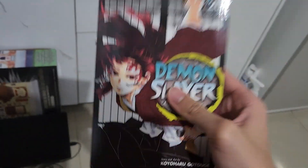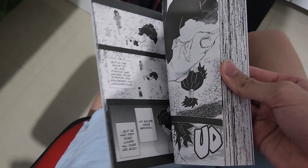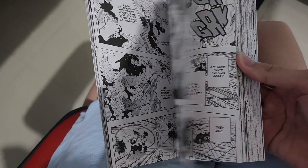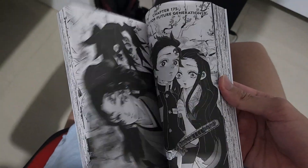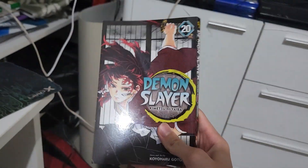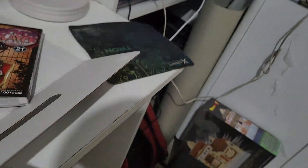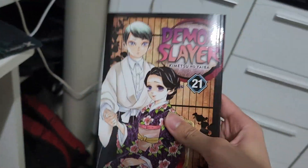Volume 19 also features the legendary swordsman Yoriichi, the strongest Demon Slayer in the Demon Slayer universe. Volume 20 covers Kokushibo's fight and his backstory, and his death. If you want to see Kokushibo's fight and backstory it's included in the volume with Yoriichi's picture on it.